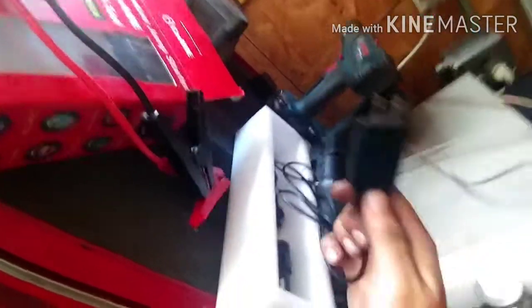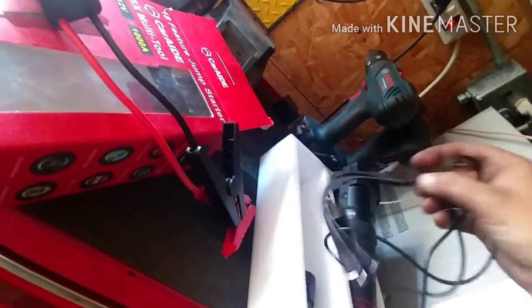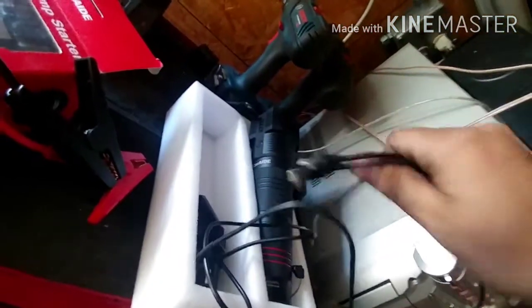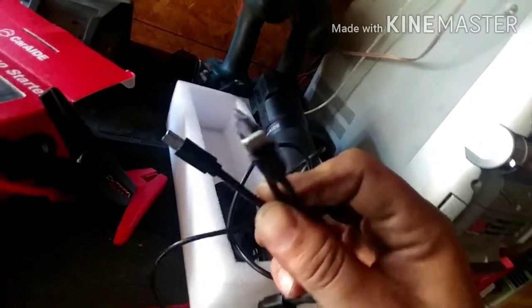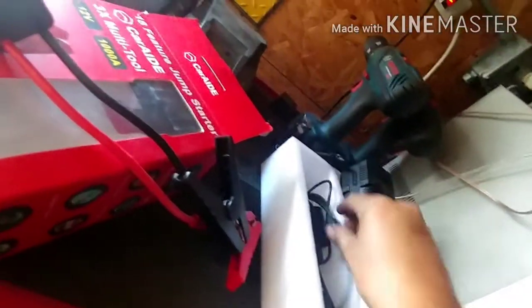Here's what it comes with: a car charger and a power outlet charger with a three-in-one connector — so you have your mini, micro, and iPhone connector. That's about all it comes with.